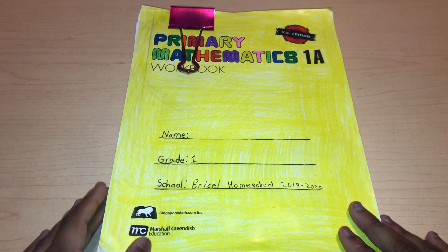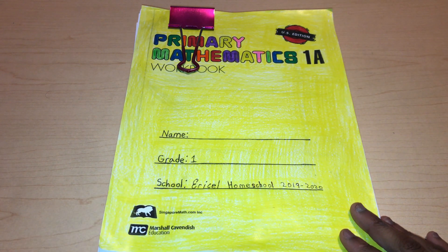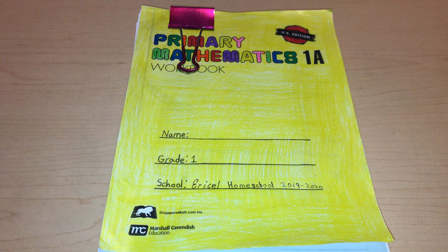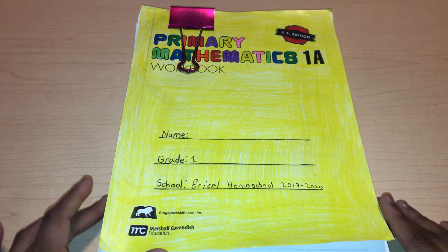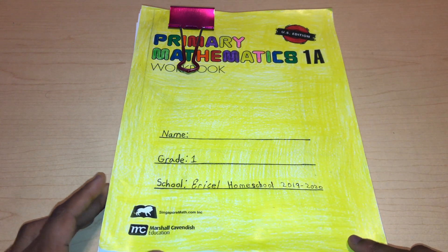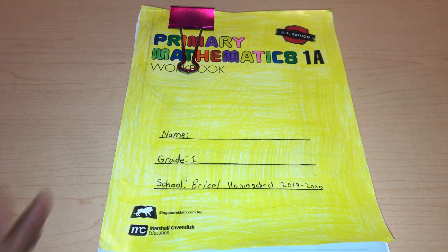If you watched my last video where I was flip-throughing Abeka Arithmetic 1, you would know that I'll be using Singapore Math as well with David. We will first start Singapore Math, and then we would do Abeka at the middle, slash end, slash summer of first grade going into second grade.